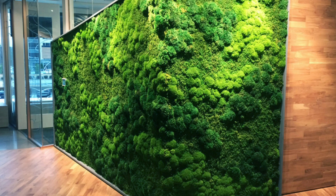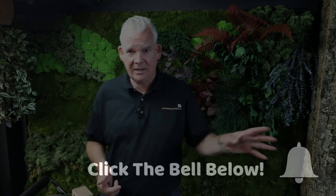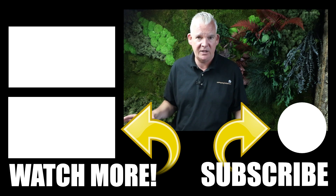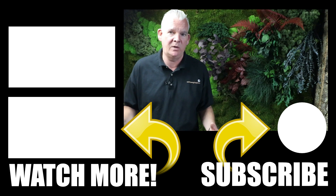Moss walls are what we're showing here in a lot of the images, and you would actually be able to install these yourself. It's an easy go-to product — click in the description to see all the products in our shop. If you're interested, please subscribe to our channel and click the links in the description for other products or videos. Now let's go and have a look at some of the reindeer mosses that we use.